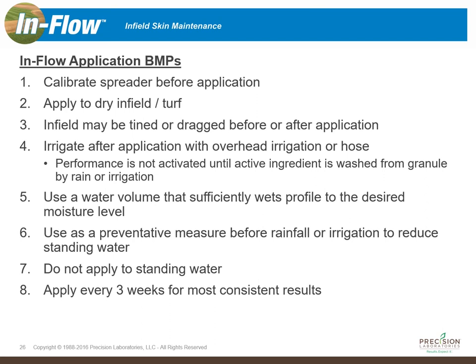A lot of field managers prefer to spread it on the infield skin and then drag and tine it afterwards because the granules almost disappear after the dragging and tining and are then just in the soil, dormant, awaiting irrigation to activate the chemistry. That brings us to point four: irrigation after the application is very important. You want to get some overhead irrigation or water it with a hose to activate that chemistry, because performance is not activated until it comes in contact with moisture.